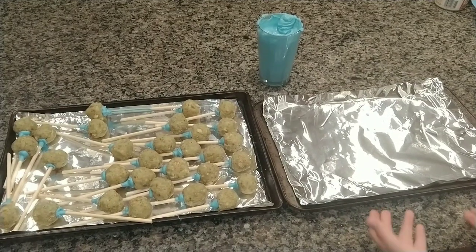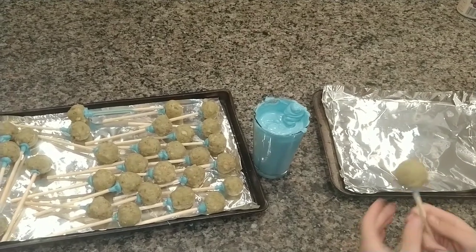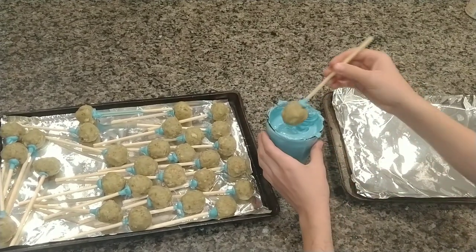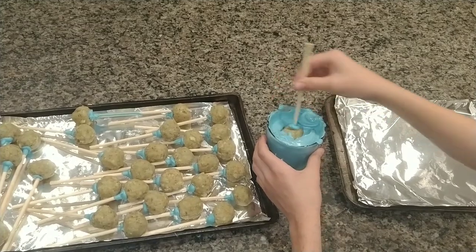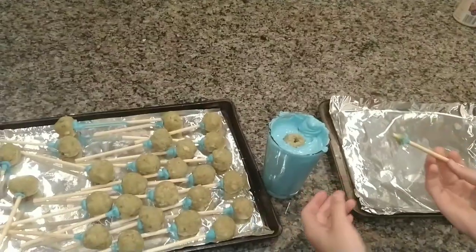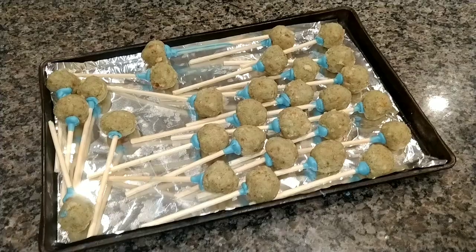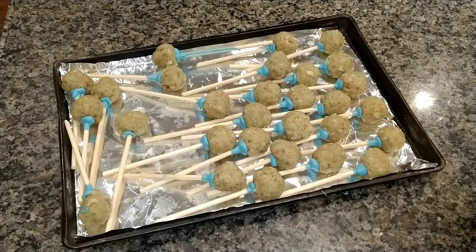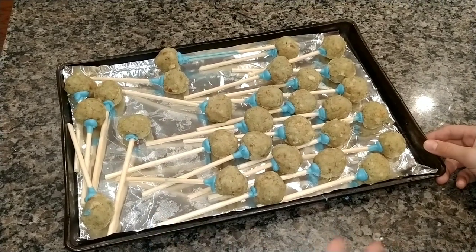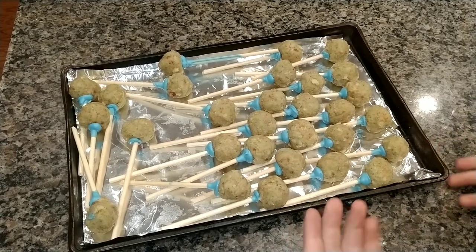For this next step, you're probably going to need another tray. For each cake pop, you're going to dump it in, press it down, and kind of just swirl it around. Sometimes it doesn't work and you're just going to have to retrieve it out with a fork. If that ends up happening, I suggest putting your cake pops in the freezer so they'll be a little extra cold, and they'll actually be able to stay on much better.